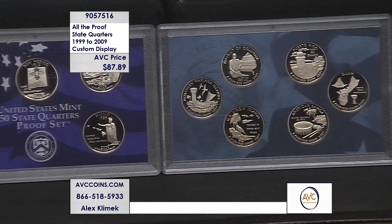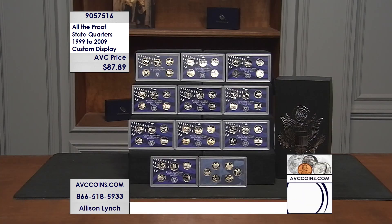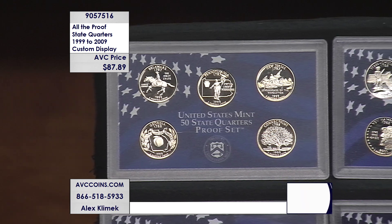Four of those coins are $19.95 each — you're seeing them cross your screen — Hawaii, that last one, $24.95 for that one coin. That's the six-piece territory set. 56 coins in all, each one in its own plastic proof set lens, and you're saving a substantial amount. Add them all up — 1999 through 2009 — it's over $200. Tonight it's $87.89, under $1.57 per coin.